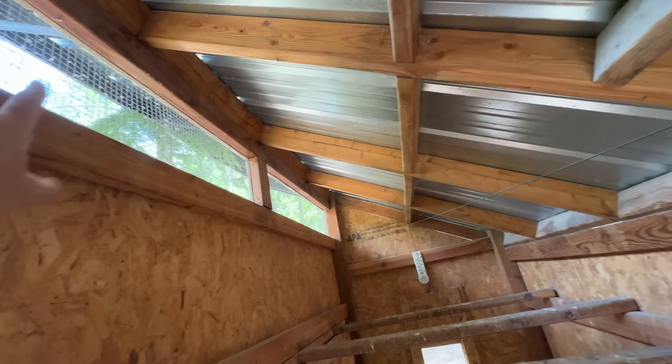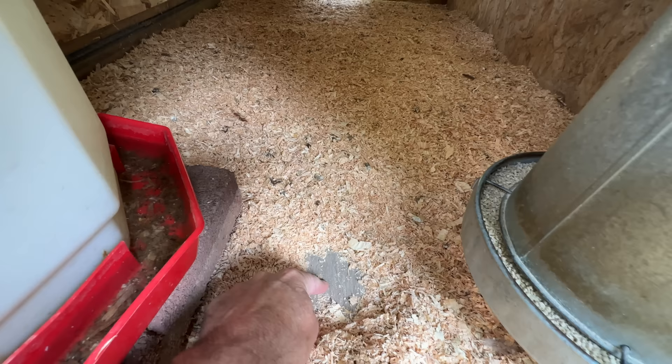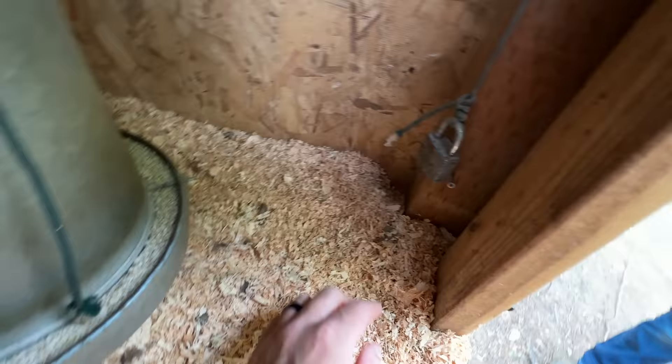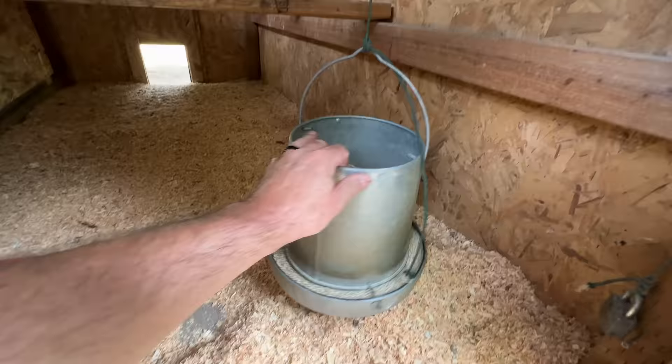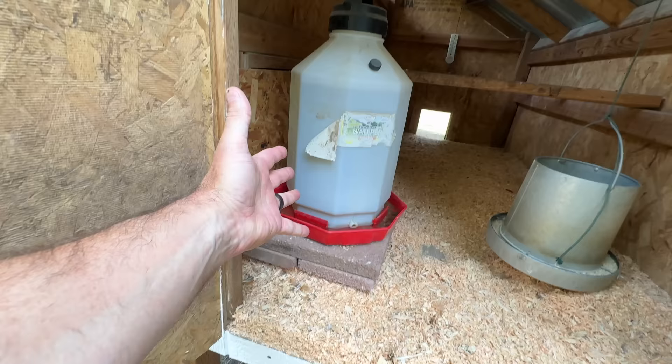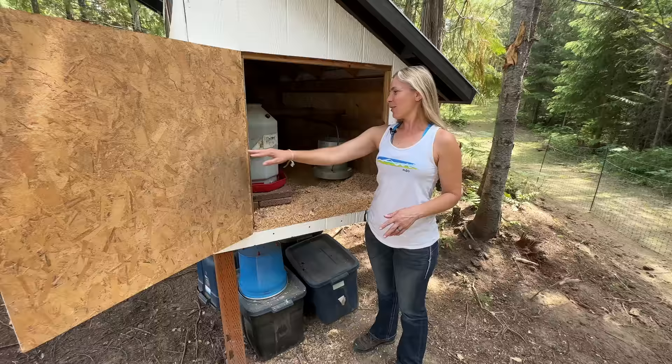Taking a quick look inside, you can see two-by-four rafters framed up, hardware cloth in the vents, and the roof going across. There's bedding on a three-quarter-inch plywood base painted with floor or deck paint. The feeder is hung from one of the rafters, and there's a large water container so we don't have to come out and refill it constantly.